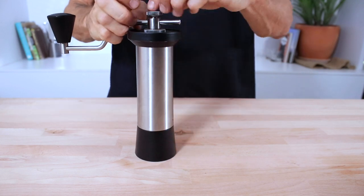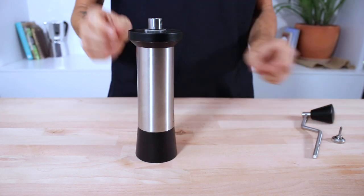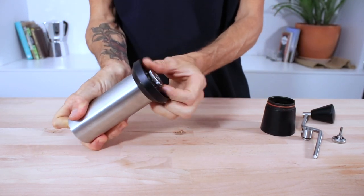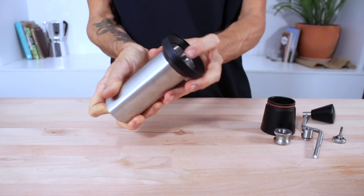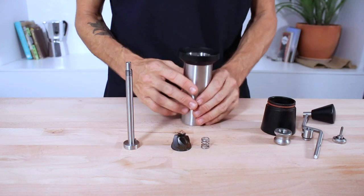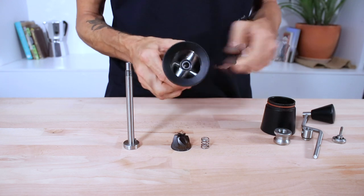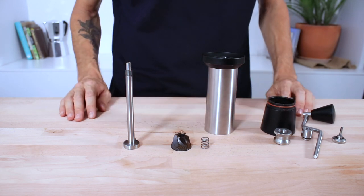To take good care of your grinder, you'll want to clean it pretty regularly. Taking apart the Kinu involves unscrewing the top nut, removing the handle and the drive hub, unscrewing the adjustment wheel, and then slowly lowering the drive shaft out the bottom to access the burrs and the inside of the body. Keep the areas around the top free of any grind or dust buildup, and take a cloth to all the parts before placing it back together — but definitely don't use any water while cleaning.